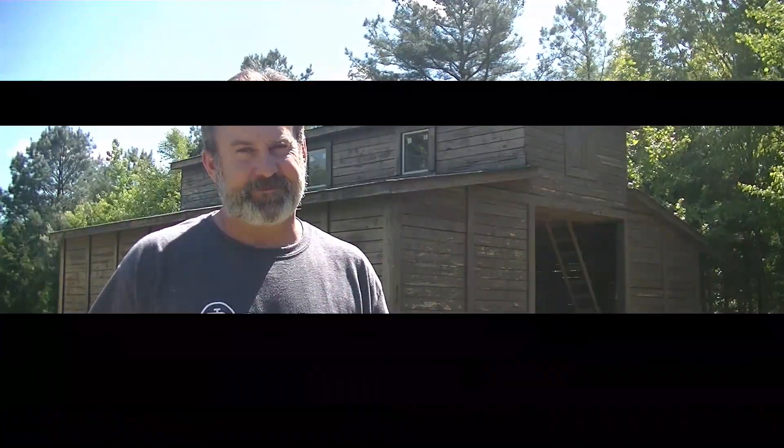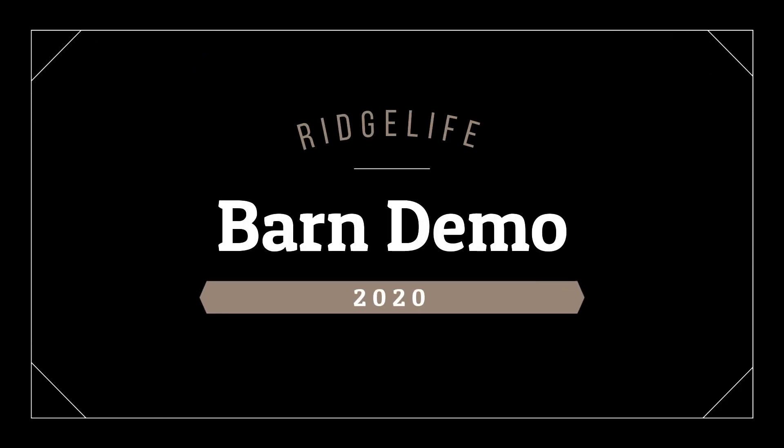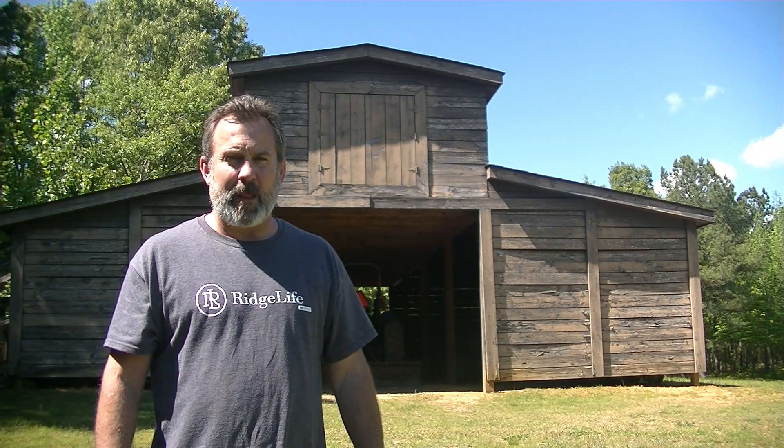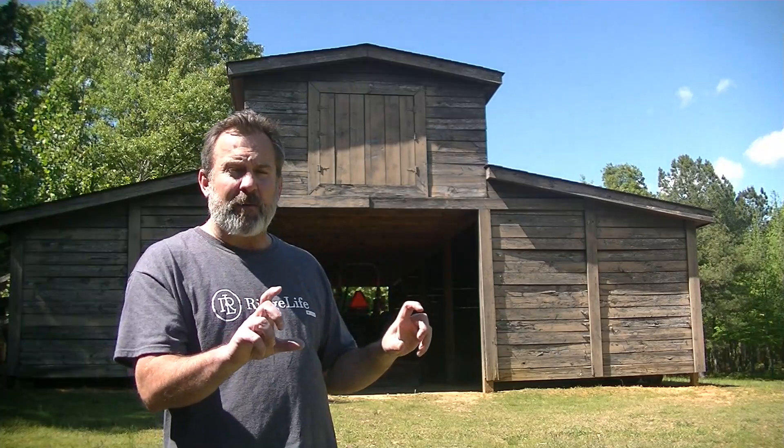Welcome to RegLife. I'm Tim and today we're going to start tearing off the old termite damaged boards off the barn in preparation to put the new boards on. Hopefully you've already seen our barn termite treatment video where we showed you all the boards that were eaten up and the treatment we did to prevent that in the future. But today we're going to start ripping off those bottom boards.